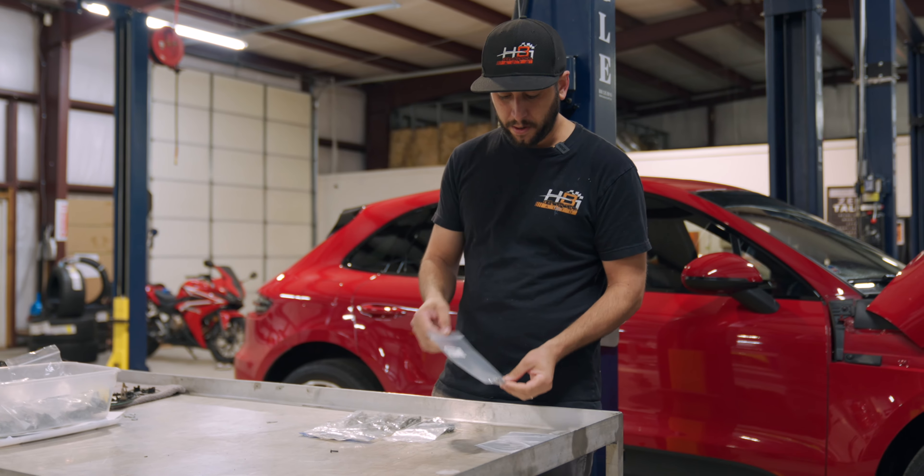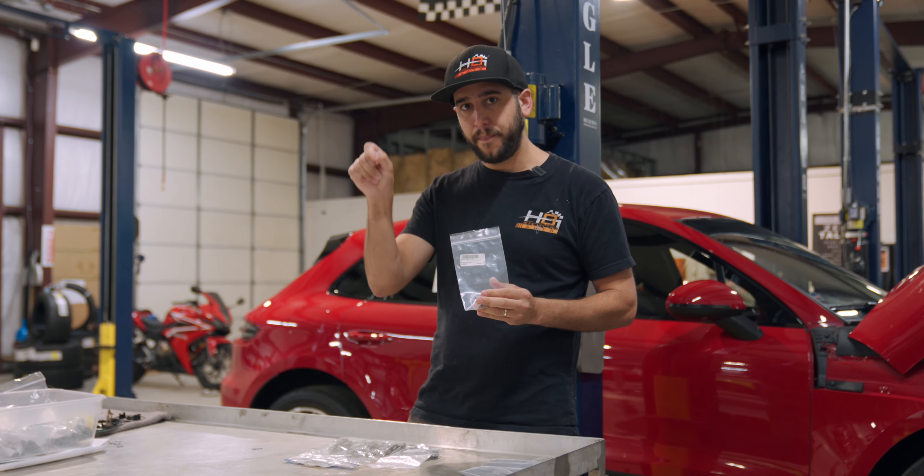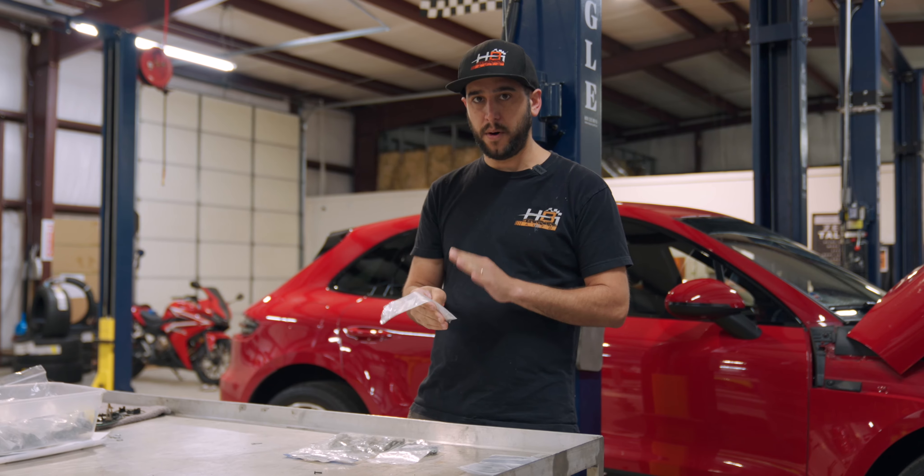So there's a total of 33 bolts that go into the whole timing cover, and there's three different sizes. You have these two — these are going to be your smallest ones — and they go to each side of the timing cover, and they're the most common that break.